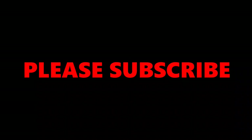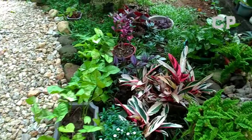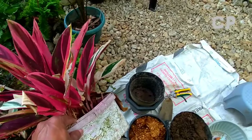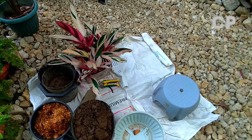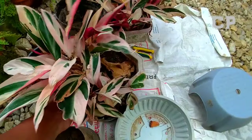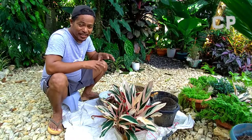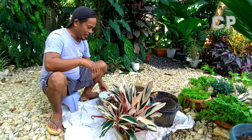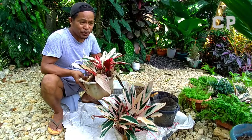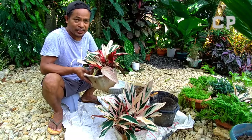Let's get started. Good day everyone, I'm here again. This is what I'm going to show you — the Calathea Tristar or Estrellante. Calathea Estrellante or something like that. It's a Calathea Tristar or Tricolor.